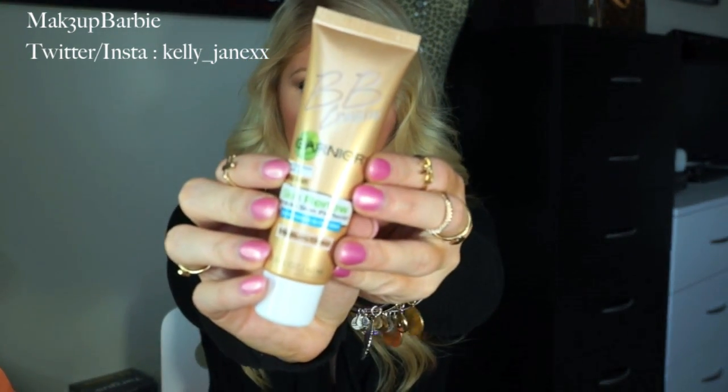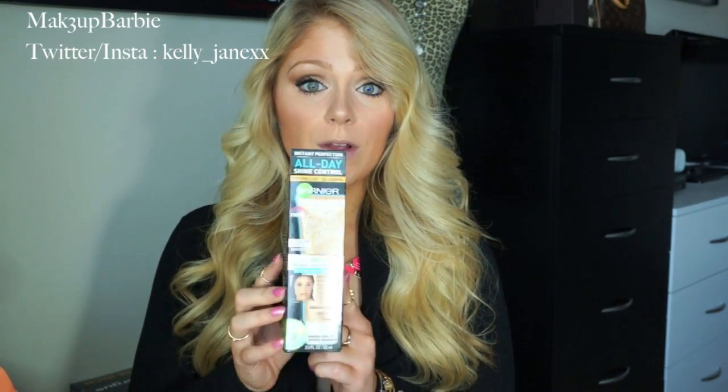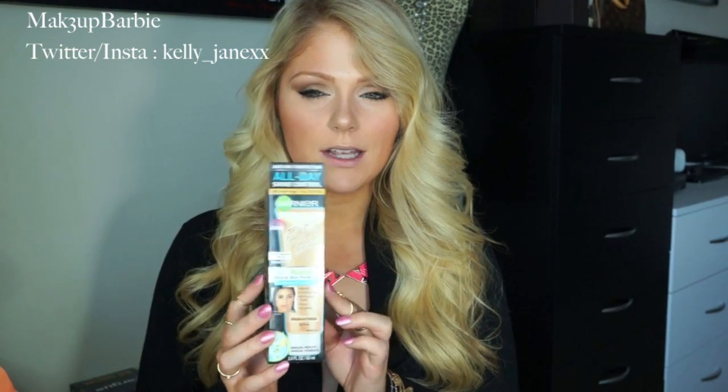I got it in medium deep because I thought the light medium would be too light. It has SPF 20 in it, which is great — it keeps my skin safe while also making me look beautiful. It says all day shine control for even tone and oil control. So for you oily skin girls, you might like this a lot better than their regular one. If you tried the regular one, try out this one because you will probably like it better.